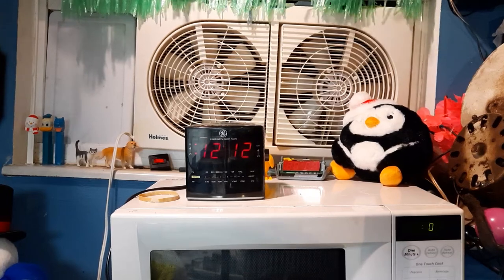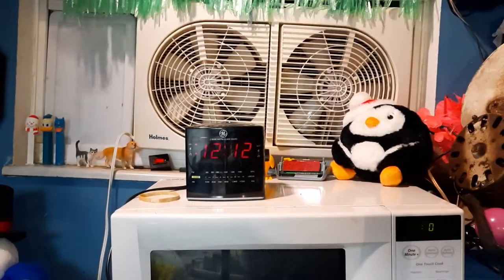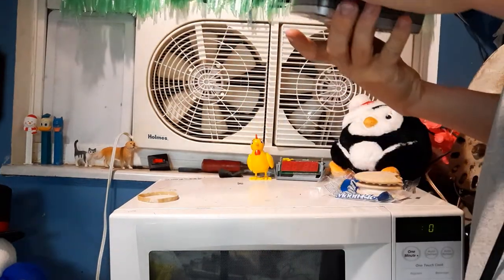Hello everybody, it's Eric, back with the Public Sagnar YouTube channel, and I'm eating a moon pie. Here's one of my all-time favorite clocks in my collection — it's on at least my top 10 list of my favorites.